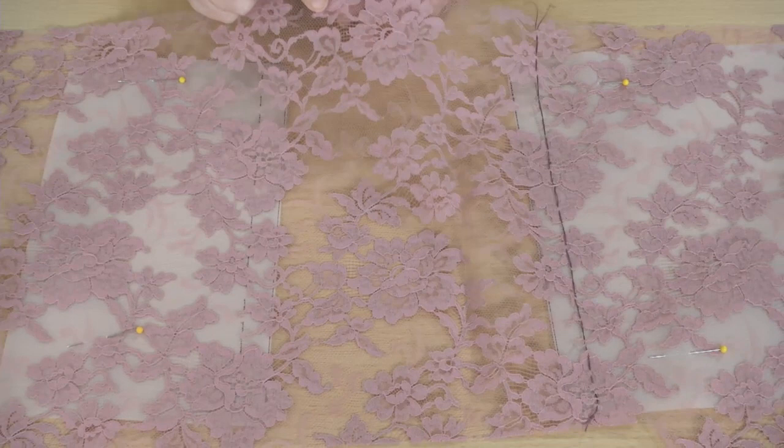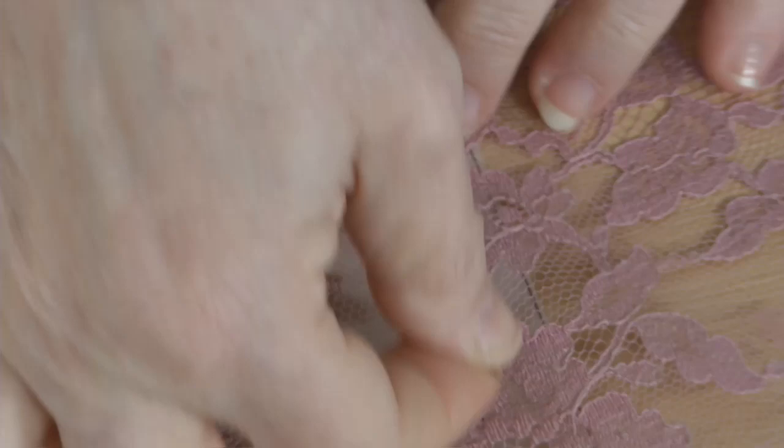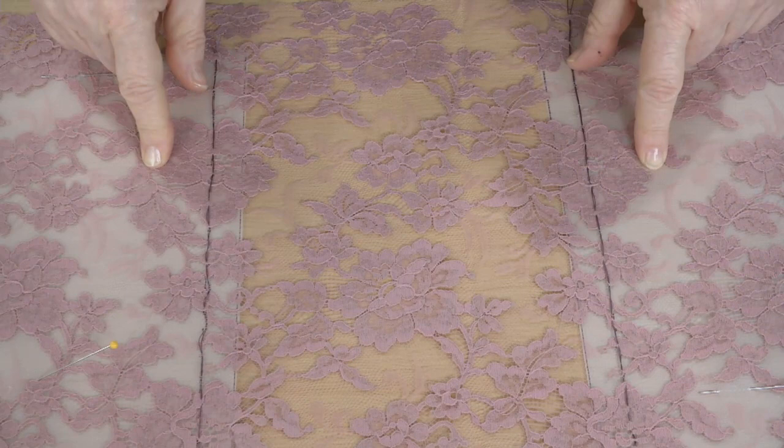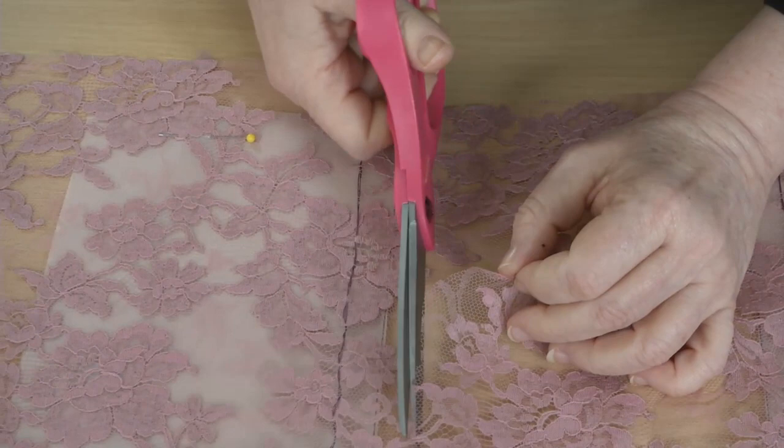This method works best for lace with body. Before cutting the lace, thread trace the seam lines on the lace from your pattern with a contrasting thread. Match the pattern pieces with the lace as you would any substantial print. When you cut the lace, don't cut it as you would fabric along the cutting lines. Instead, cut outside the seam lines along the major lace motifs.